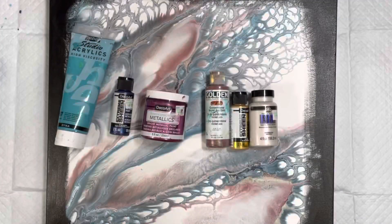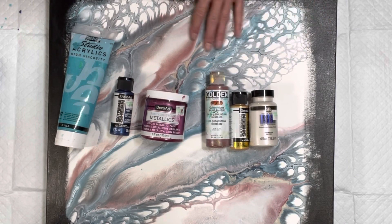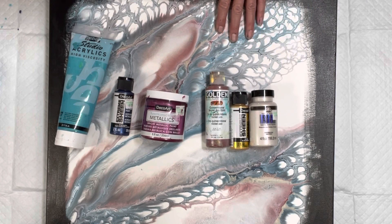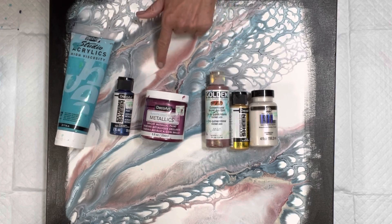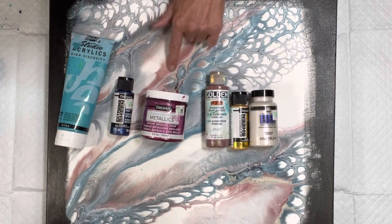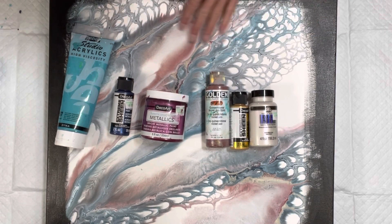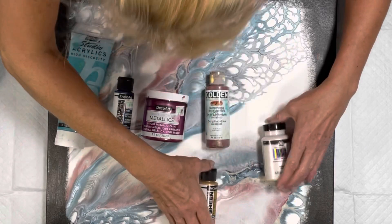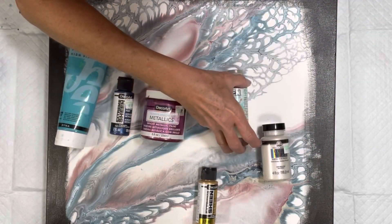Hi guys, it's Michelle. Welcome to my channel, Grateful Creations. I'm repurposing this canvas — this is one of my first ones that I did when I was doing the cloud pour. I don't mind it so much, but I don't know what color I used here because it turned a funky weird color. So I decided I'm just going to repurpose it. I've got water in my canvas — how did that happen? We don't want that.